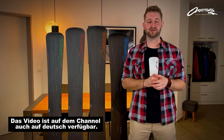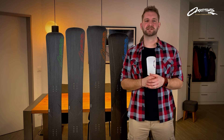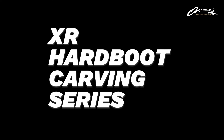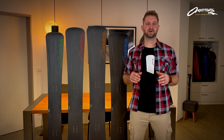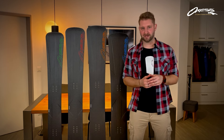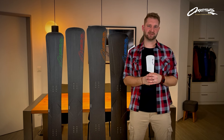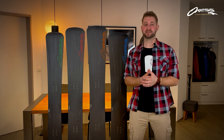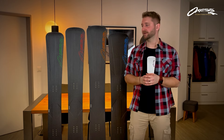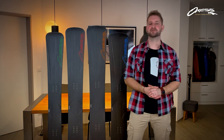Hi, my name is Stefan from OXA Snowboards and I'd like to introduce you to the XR Hardboot Carving Series. Basically it's these four boards here. We often get the question: what is the right board for me, and why are those four descriptions on the internet so similar to each other? Basically it's because they are similar. The only difference is the minimal width, measured at the narrowest part of the snowboard.